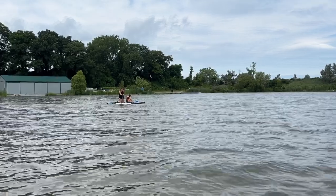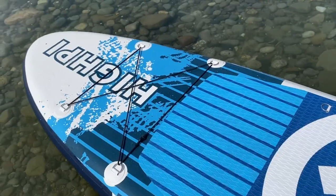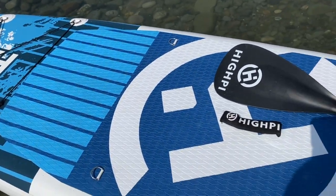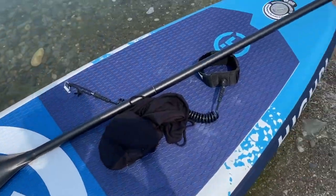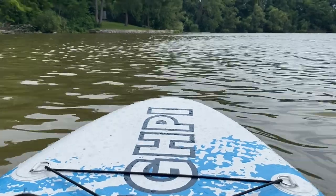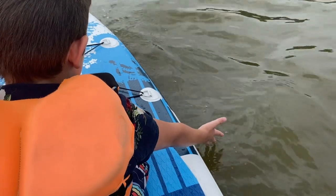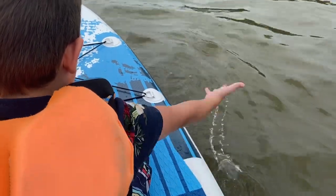Hey, I'm Megan with WTI out on the lake enjoying this beautiful weather on my Hi-Pi paddleboard. This is a perfect paddleboard for beginners because it comes with absolutely everything that you need. Even though this is inflatable, this thing feels so solid — you would never know that it is an inflatable board.